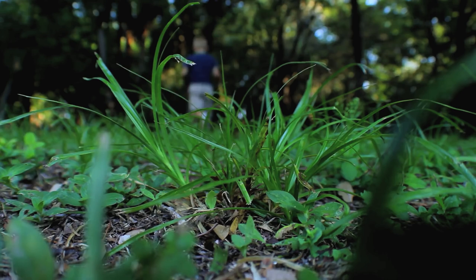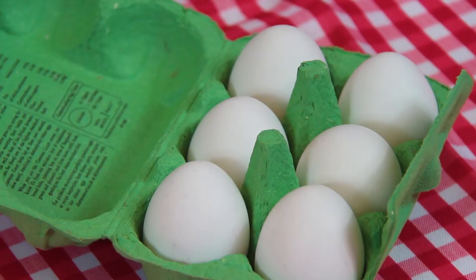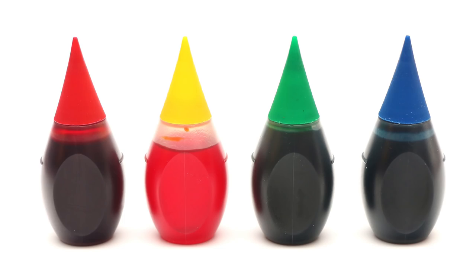To make your own pace eggs you will need some fresh eggs. Any kind or size will do but we recommend using ones with white shells because you'll end up with more vivid results. You'll also need food colouring — we're using yellow, red, green and blue.